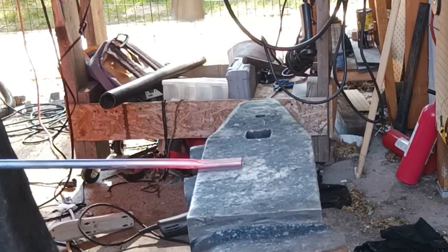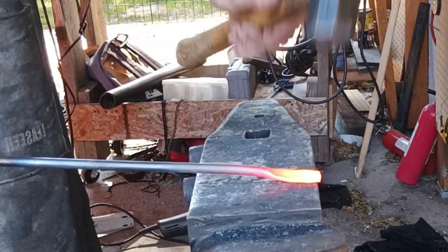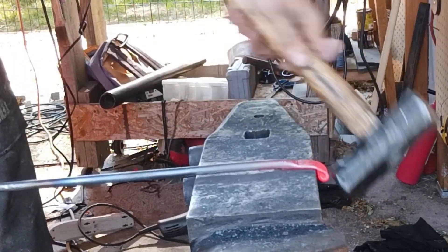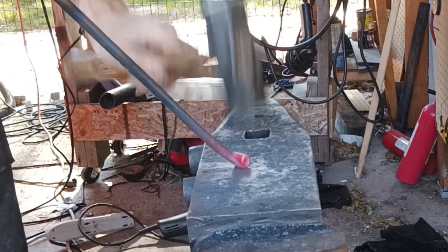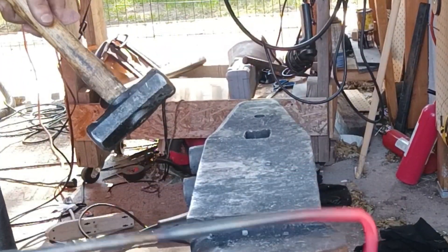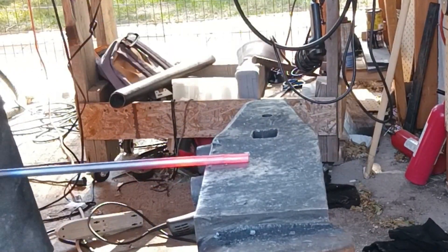Back over to the anvil we're just going to flatten out a small section on the end opposite the forks on each one of these so that way we can then bend them over into a nice little scroll for the handle. Once the scroll has been established we will go ahead and flatten out the sides to make it nice and clean and then bend it over and make a loop style handle.